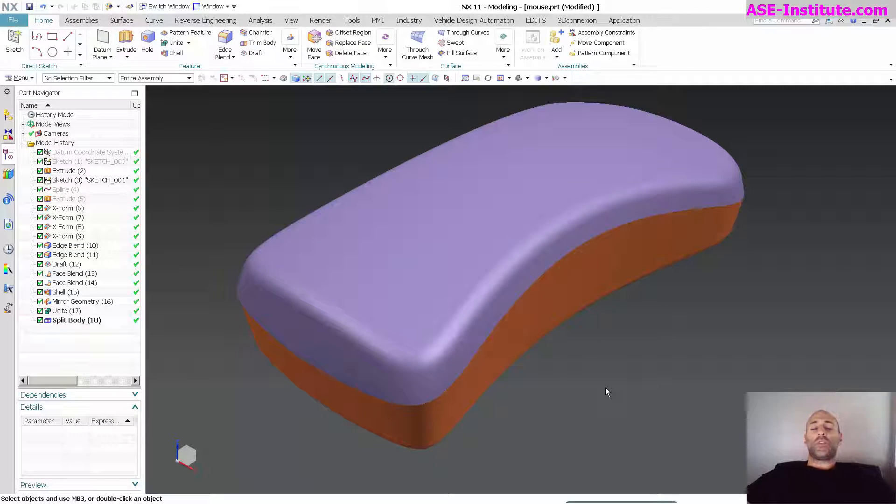Hey everyone, Steve Margie here with Class A Surfacing. Today I got a part submitted from one of my subscribers — his name is Octo — and I'm going to do a quick review. He's asked me a couple of times to do tongue and groove: basically, how do I get these two halves of this mouse clamshell to fit with one another?